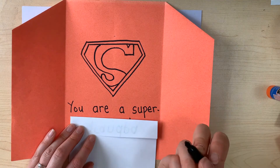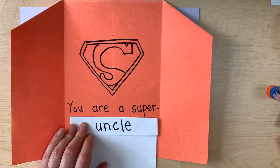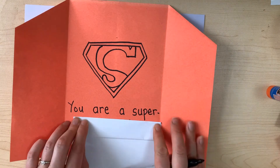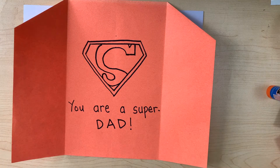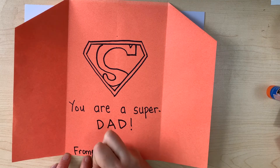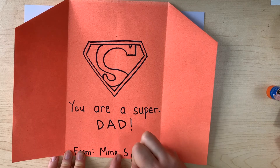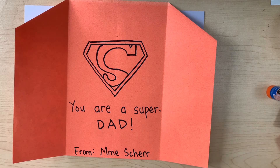You might be making your card for uncle — 'You are a super uncle': U, N, C, L, E. Or you might be making it for mom — 'You are a super mom': M, O, M. If you're making your card for anybody else, just ask for some help or do your best to write their name — I'm sure they will be happy however you do it. I'm going to sign it at the bottom — from F-R-O-M, and then my name. You write your own name — your card isn't from Madame Cher, your card is from you, unique from you.